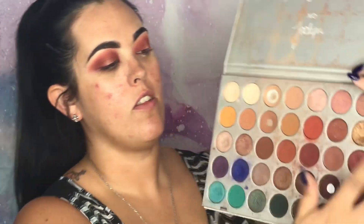Now we're going into the Jaclyn Hill palette into this gold color. I've got some on the brush and I'm just gonna spritz it with some Fix Plus. Now I'm gonna go in with my Limelight eyeliner and line the lash line. Then we're going to pop on some Telescopic mascara by L'Oreal — I've been using this since like junior high.